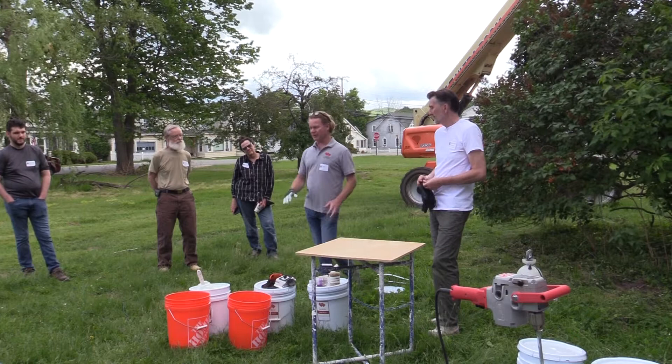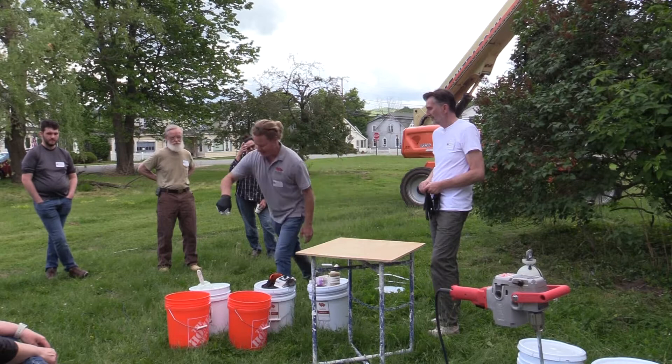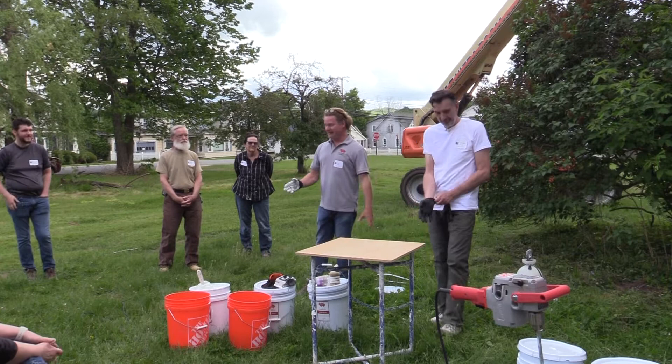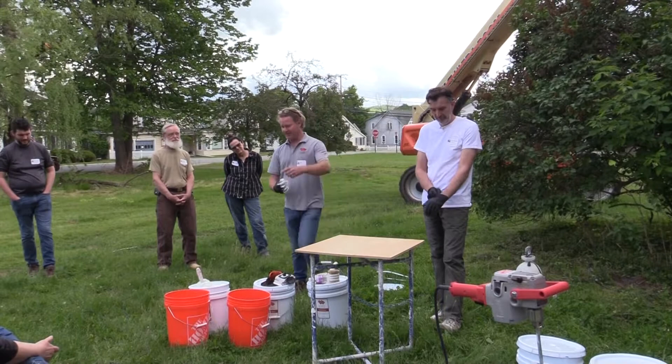You'll know pretty quickly when you start working with it. When you first open the bucket before knocking it up and put your trowel in and pull it out, you will say a bad word — it's going to feel like wet beach sand, it's not workable, it'll just crumble. It's bad until you understand it has to get pounded or knocked up. We use a big egg-beater type mixer on the end of a drill.